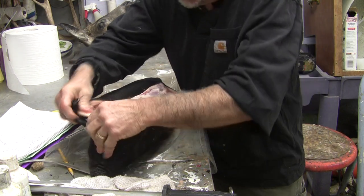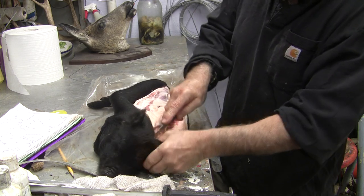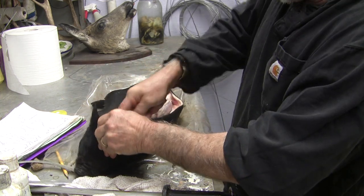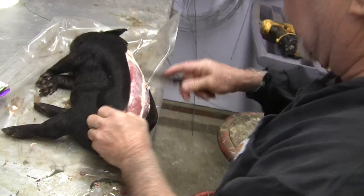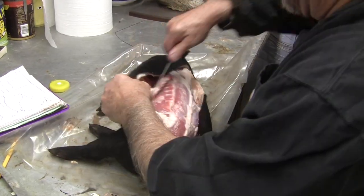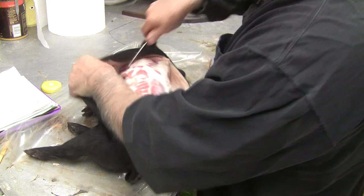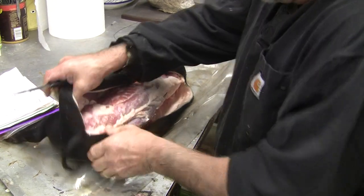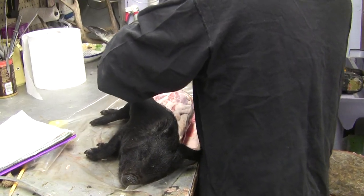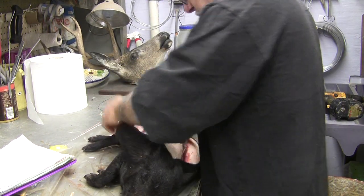Hopefully when I strip the meat I can do it in such a way that I can save the meat too — not waste everything. Let's see if I can get the back disconnected. I'm taking my time on this video because normally I just cut the head off and wing the measurement, but I don't want to do that. I want to show you guys what I'm talking about.